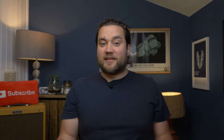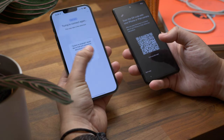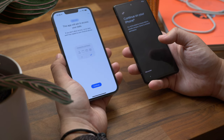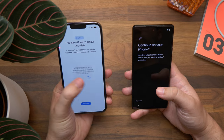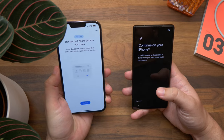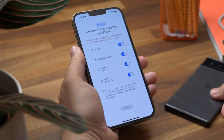If the connection fails at first, just keep trying — we had to do it a couple of times before it took. You'll get a pop-up saying it needs permission to connect to devices on your local network; tap OK. The app also needs access to your data, so hit Continue and then allow it to access your contacts, calendars, and photos. It'll then show a spinning logo and say it's getting ready to copy.